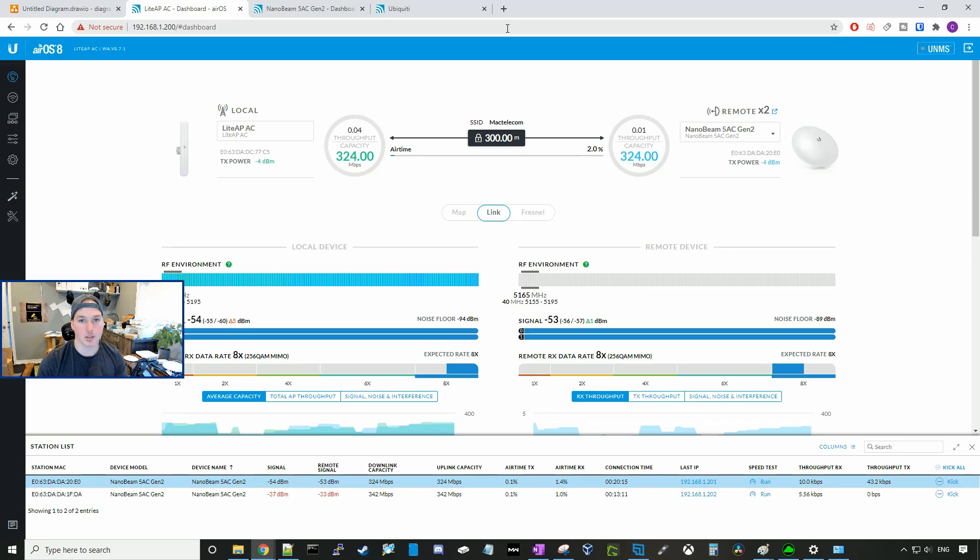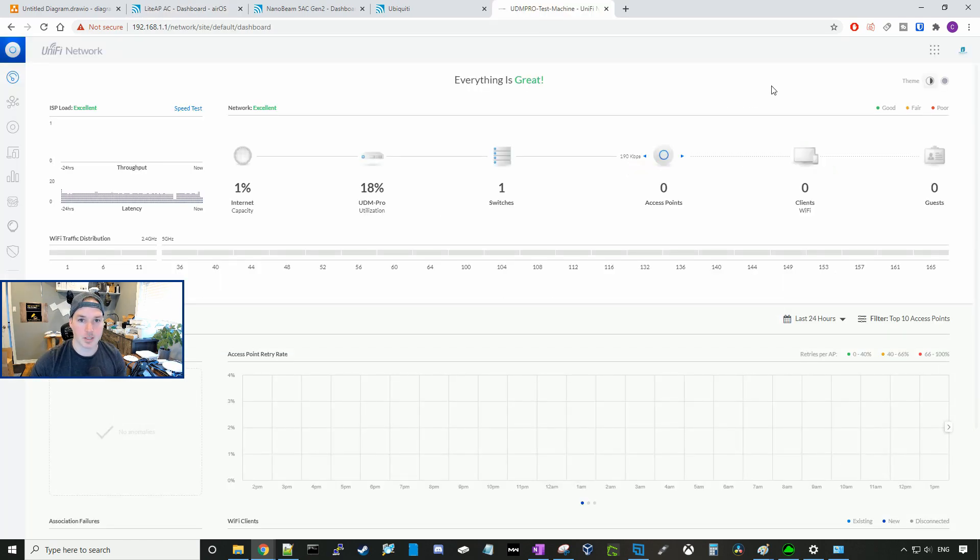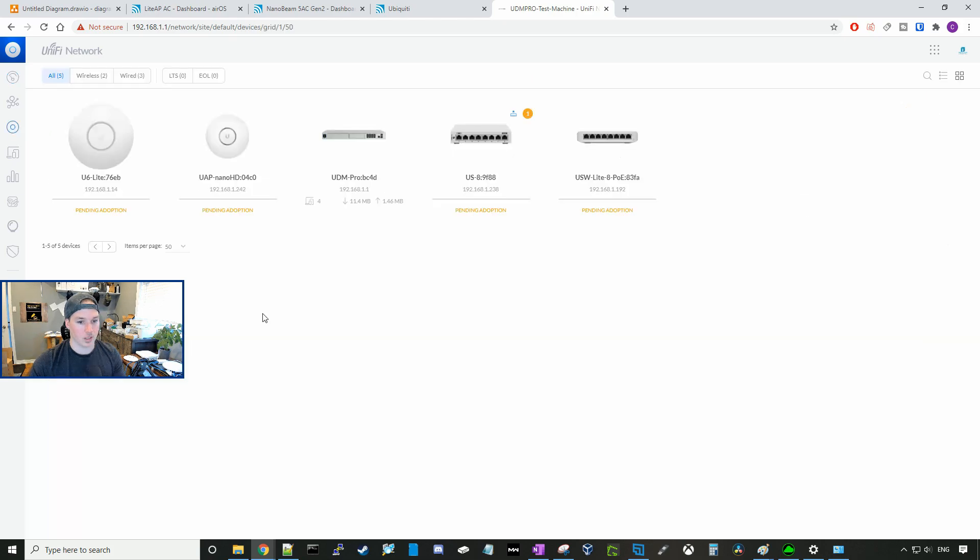Now everything's plugged in — we have both of our switches and both of our access points, and all of our wireless links are up. We need to go over to our UDM Pro to adopt the switches and access points. If we go to our device tab in our UDM Pro, we should see all the new gear. And as you can see, we have two access points and two switches ready to be adopted. So let's go ahead and adopt them.